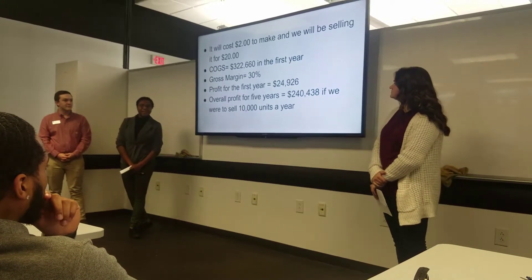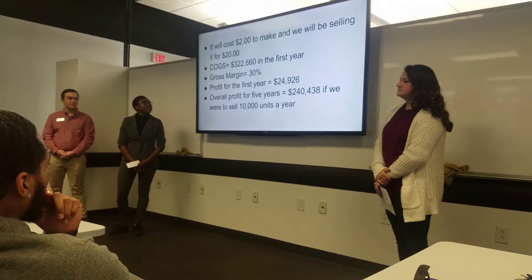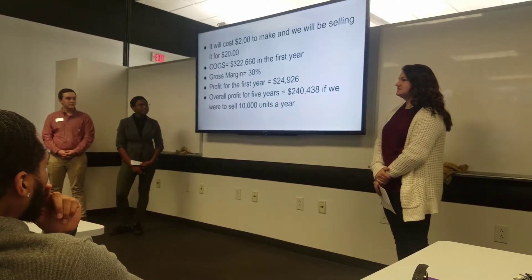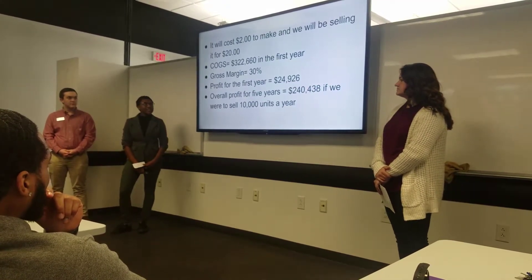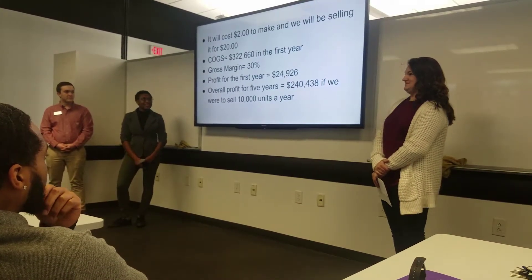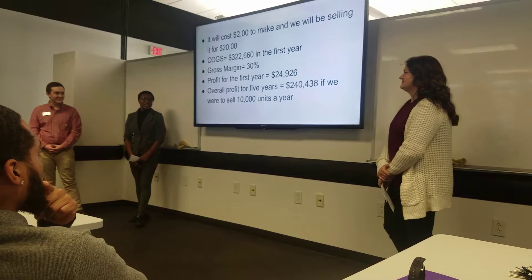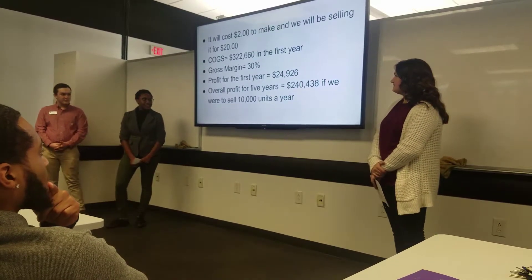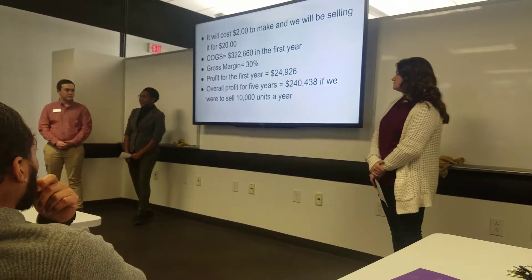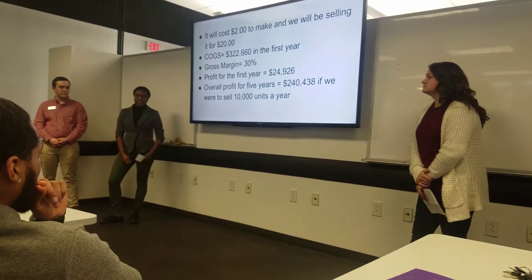The cost to make each bowl is around $2, based on silicone and enterprise production. We'll be selling it for $20, which is a 90% margin. Our cost of goods sold in the first year is $300,022.60. Our gross margin is looking at 30% according to the pro forma. The profit for the first year is $24,926, and the overall profit for the first five years is $240,438.